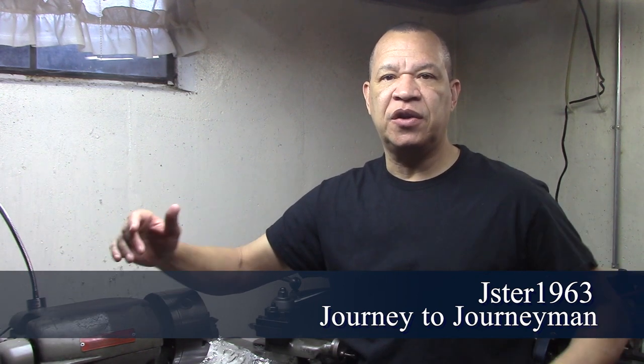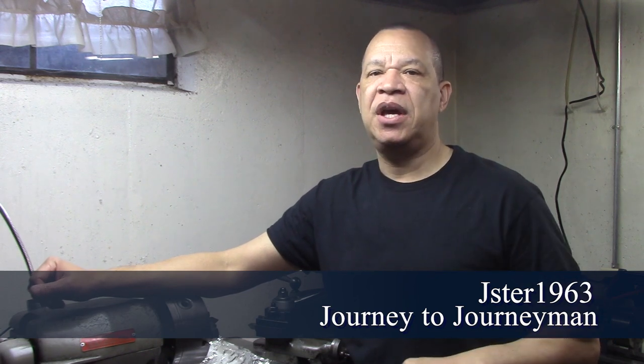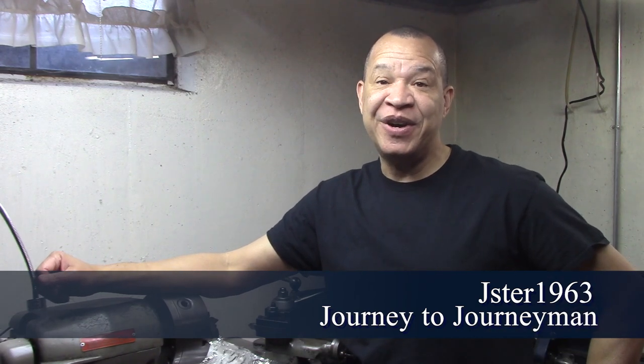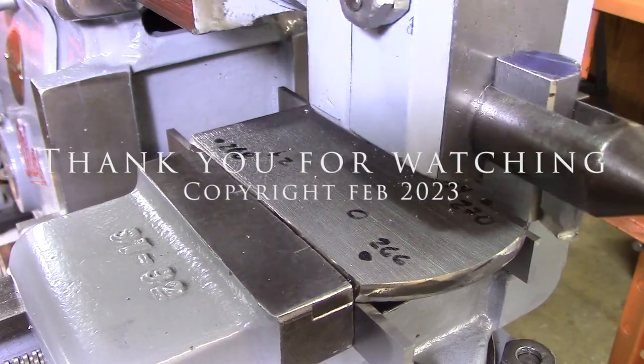Well guys, a couple of lessons learned. On the accuracy, one of the things I learned is if you're going to be trying to square up a part and try to measure off of it, you can't have crazy angles and clamping on that — you have to get everything square, it's got to be flat, and that's how you can figure out some accuracy. Also, there could be inaccuracies in all kinds of things — what you think might be it may not be it. So you just start off at square one and hopefully you can figure it out. I hope you enjoyed this, and I hope to see you on the next Journey to Journeyman. Thank you.